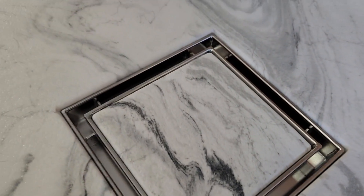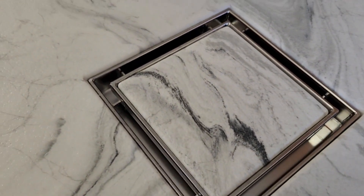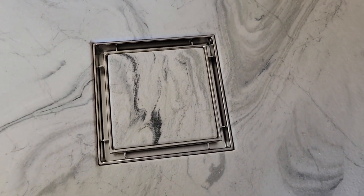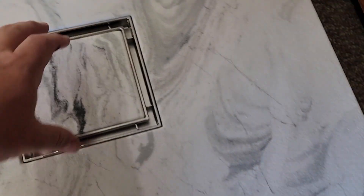Hello, I'm Chuck from Chuck's Cultured Marble. I want to show you a few things today. We have here a square drain — I brought this here by popular demand. We just got the square drain assembly.